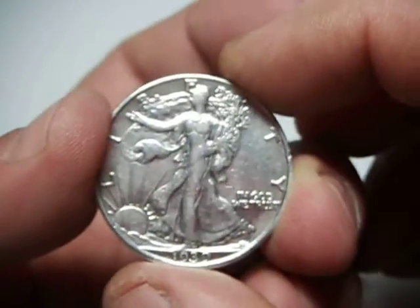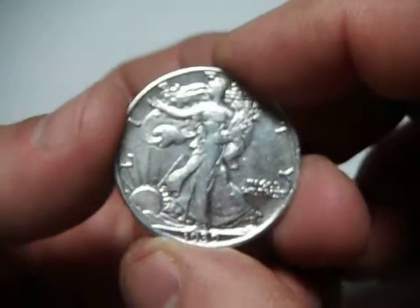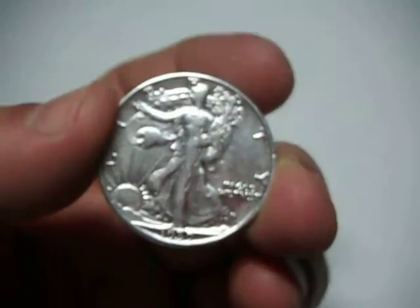Hello, Rich from AlyssaCoinCurrency again. Here we have a 1939-S Walking Liberty half dollar.